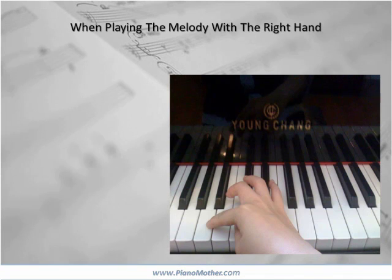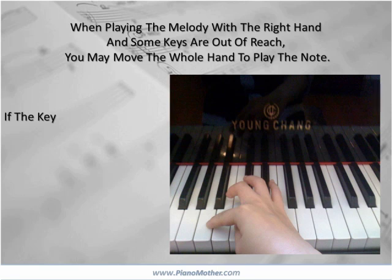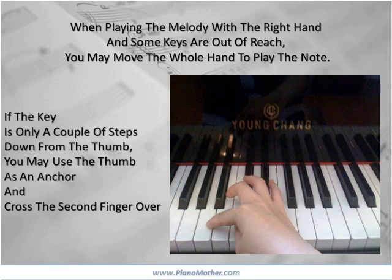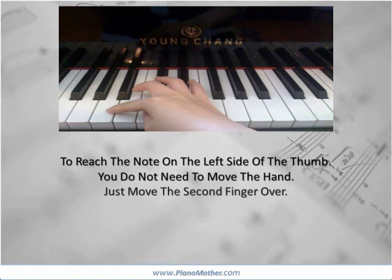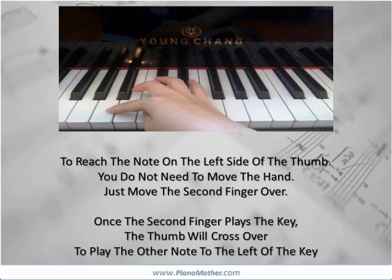When playing the melody with the right hand and some keys are out of reach, you may move the whole hand to play the note. If the key is only a couple of steps down from the thumb, you may use the thumb as an anchor and cross the second finger over. To reach the note on the left side of the thumb, you do not need to move the hand — just move the second finger over. Once the second finger plays the key, the thumb will cross over and play the other note to the left of the key.